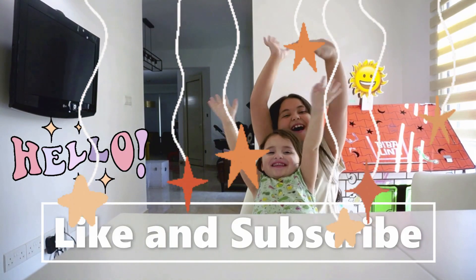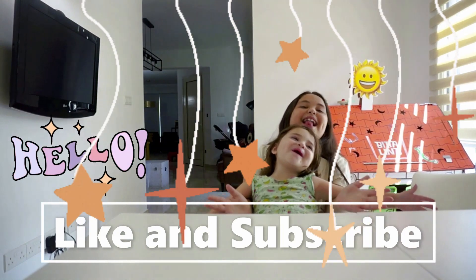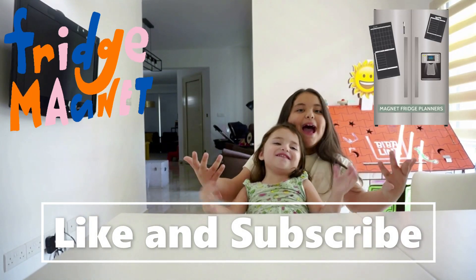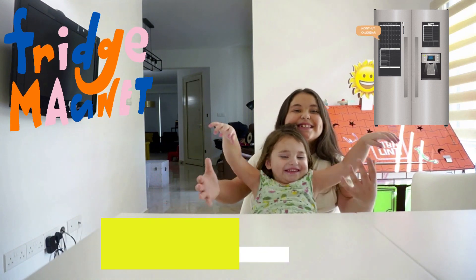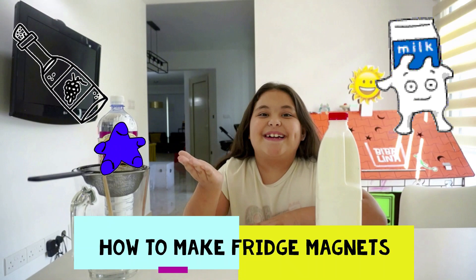Hey! Hello! Welcome back to my channel! Today we are going to be making fish maconies.